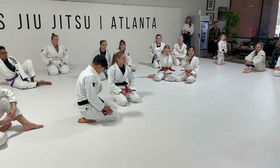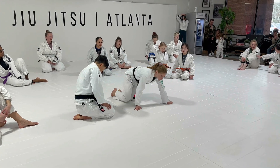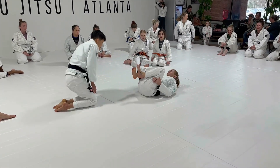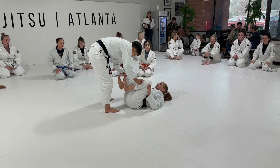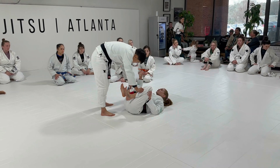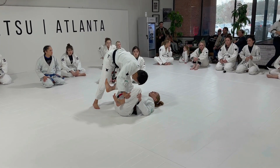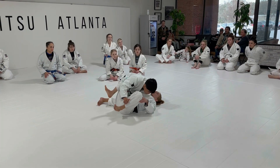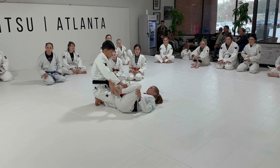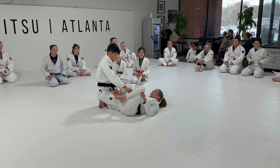One more thing before we get into Alex's portion. When you guys are starting to do this move, we always want to start with the secrets. We still want to frame with one hand — this isn't going to be like we're already just going into the second option. We still want to keep our frames, which is kind of one of those last resort moments.